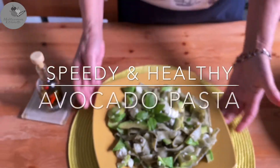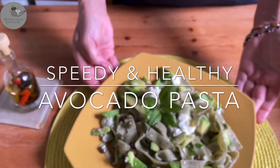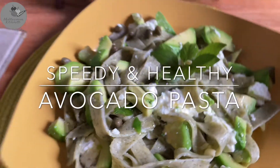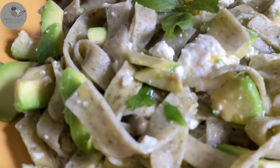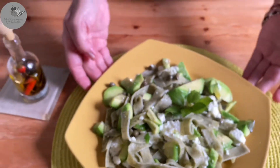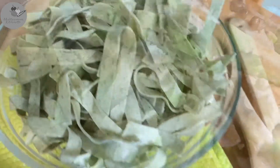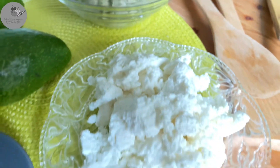Hey guys, Maggie here from the Mediterranean Kitchenette, and today we're making a delicious and healthy Mediterranean-style dinner ready just in 15 minutes — a super fast and easy avocado and white cheese pasta. Anyone can make it and trust me, it tastes amazing. Let's get started!